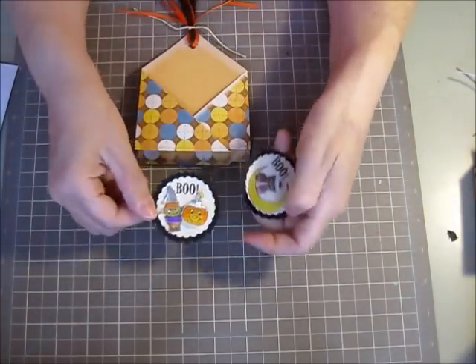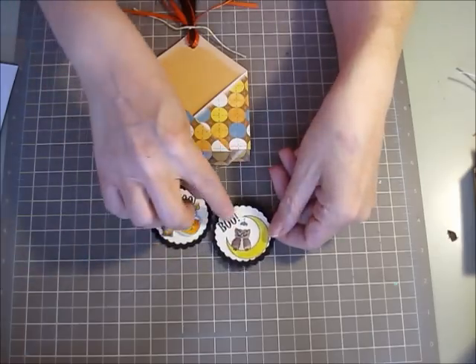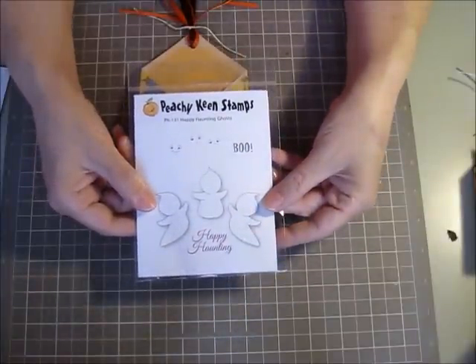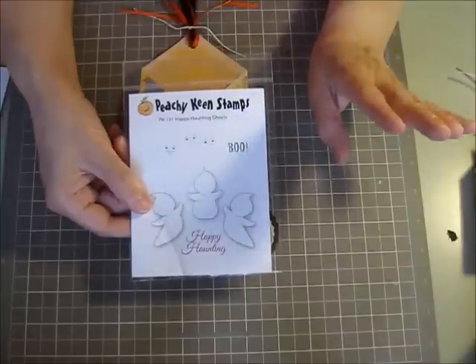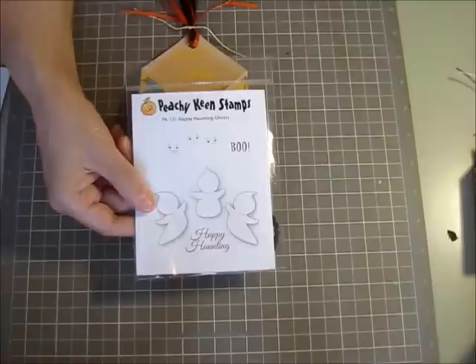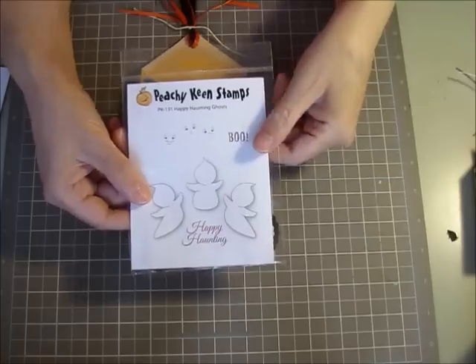And then the Boo — I used this set which is also Peachy Keen Stamps: PK131 Happy Haunting Ghosts. I used that Boo right there. This set is super cute too — it's got these little ghost bodies and then three little faces so you can stamp different faces on the ghost bodies. It's got two sentiments: Happy Haunting and Boo. It's a great set, I love this set.